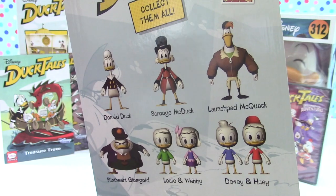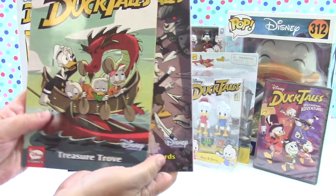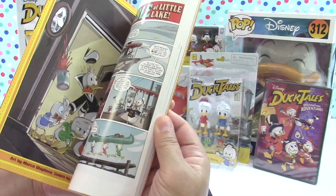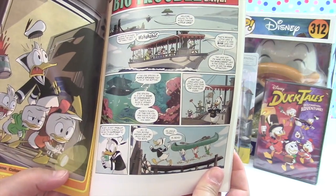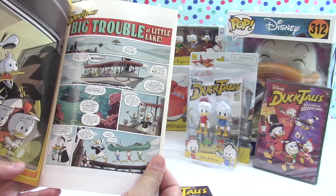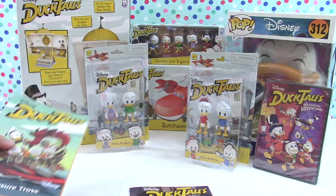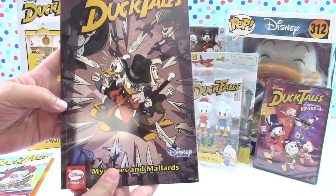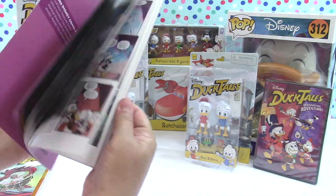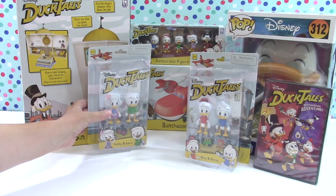We also picked up these little comic books from Disney Comics - they are so awesome! Old school style comics with really cute artwork. You'll get to read a lot of the big adventures, like 'Big Trouble at Little Lake' - that sounds like a lot of fun. And 'Mysteries and Mallards' - another comic book. Look for those at your store too, because reading is good, kids!